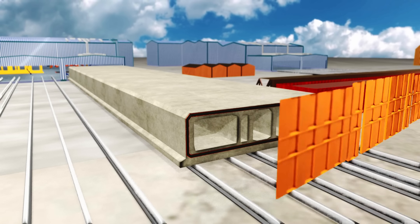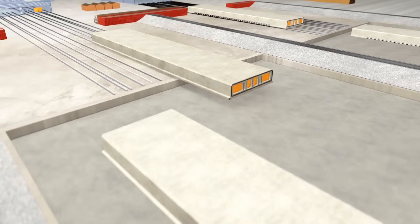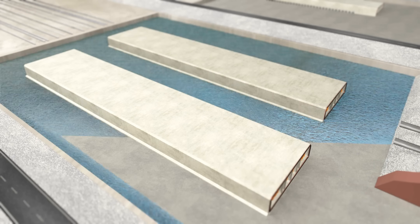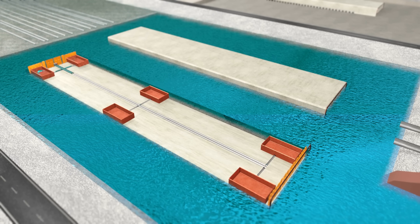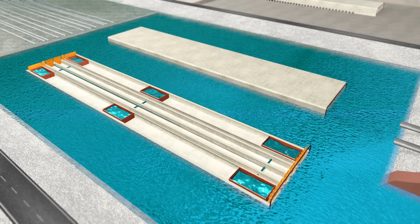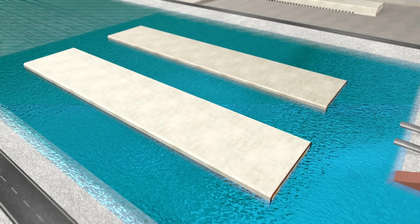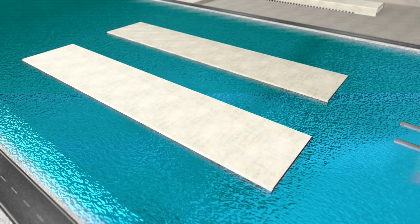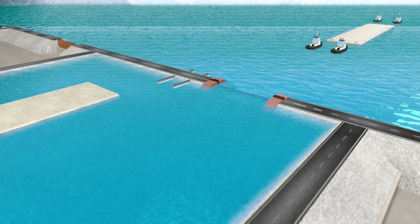Once the concrete is cured, each end of the tunnel element is sealed with a watertight temporary bulkhead. When the tunnel elements are ready, the basin is flooded with water from the adjacent waterway. At the same time, the ballast tanks inside are also partially filled. The partially filled water tanks help stabilize the elements and prevent irregular movements. These bulkheads ensure the inside of the tunnel element remains dry and air-filled. The concrete segment is designed so that when it is airtight, it floats on water — a clever use of the principle of buoyancy. Once afloat, the massive tunnel elements are towed out of the basin by tugboats.